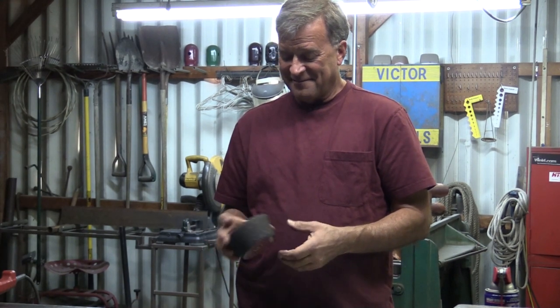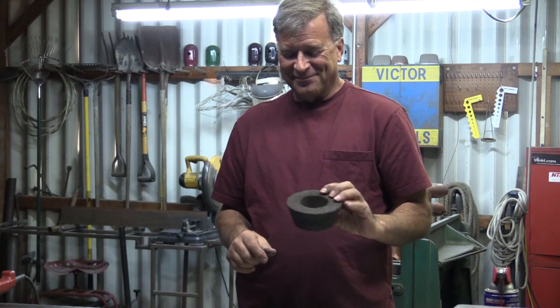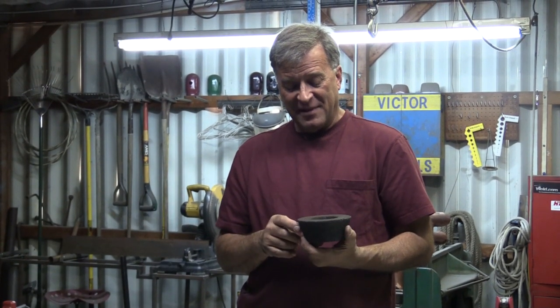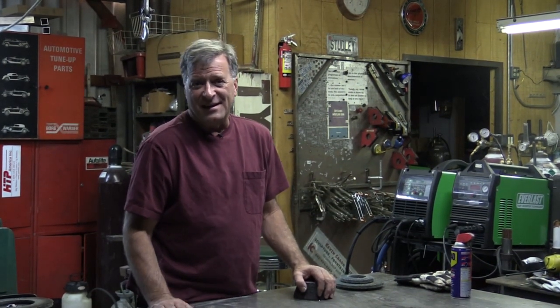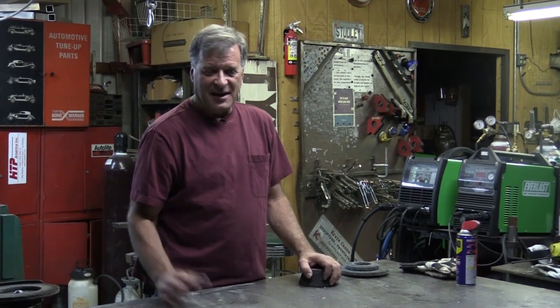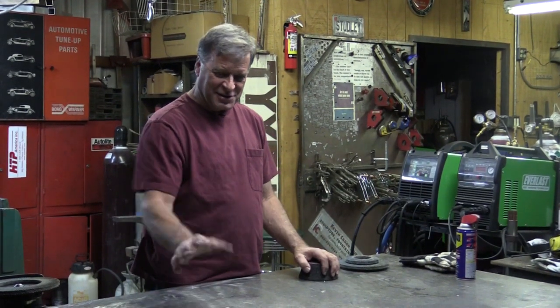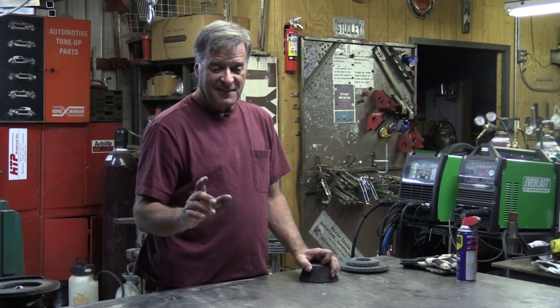Hey Kevin, what do you have there? A hockey puck? No, hockey pucks are thinner — this is a grinding cup for use on the big seven inch grinders. One of the questions I get more often than not is: how do I keep my table so clean? Guys want to know where's all the rust, where's all the dents, where's all the destruction on the table. Well, having a grinder is the big thing that helps keep it clean.